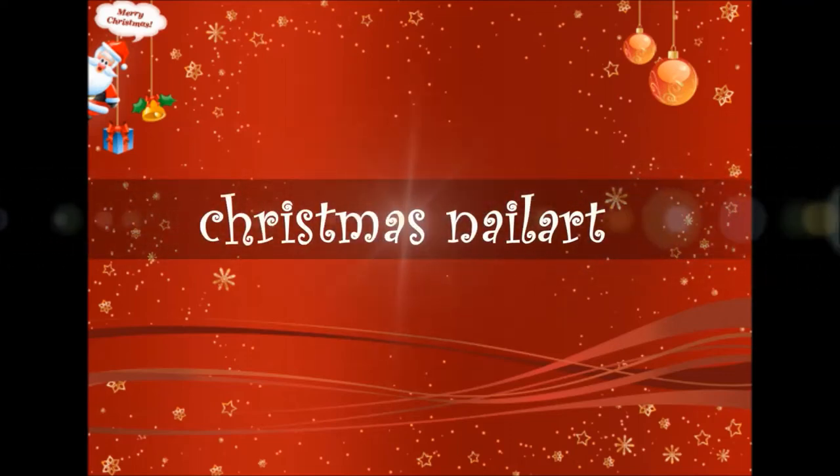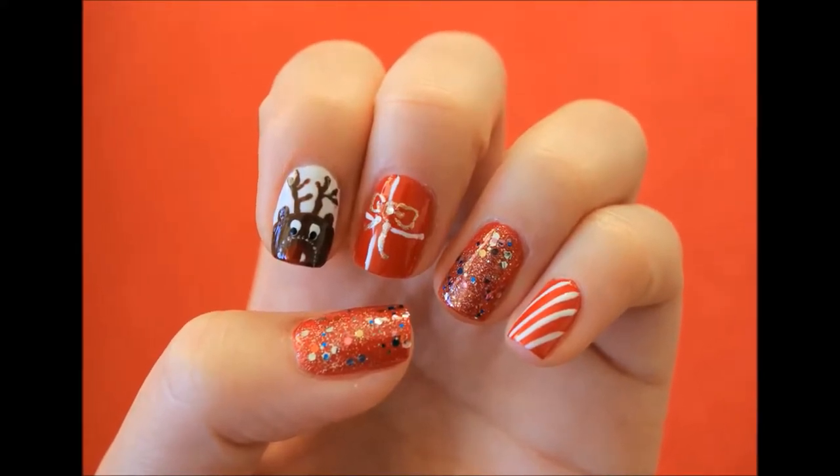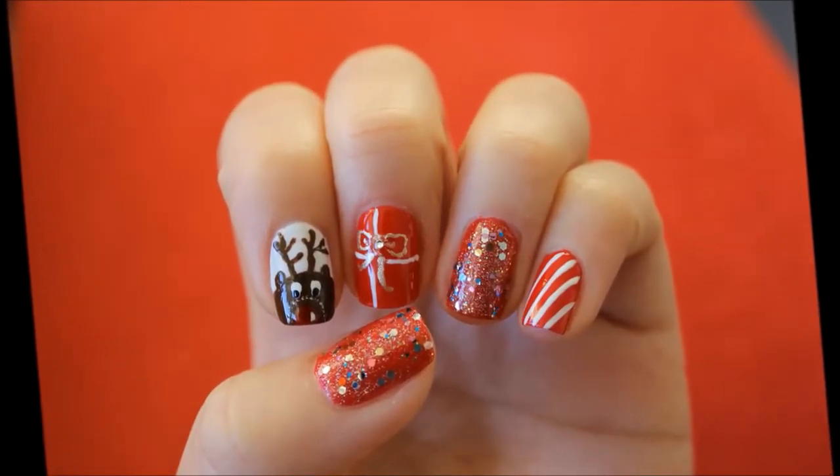Hello my lovelies! A warm welcome to my channel Purple Lace. This nail art is inspired by the season of holidays and Christmas. I've put together the things that would represent Christmas, like reindeers, gifts, candy canes and lots of sparkles.